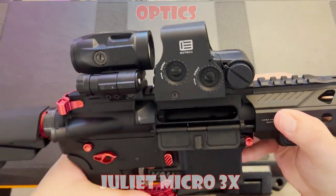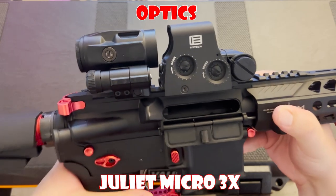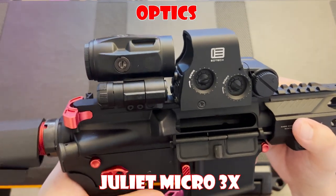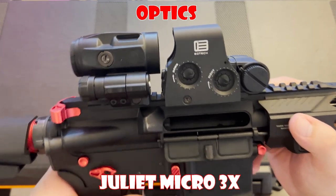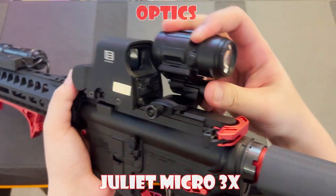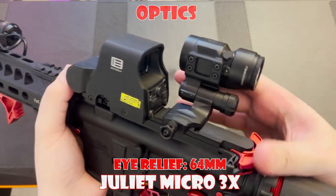Moving on to the Juliette 3x magnifier — we've talked about it extensively in a recent video, but here's the TLDR: the Juliette is a lightweight micro 3x magnifier that gives you a crisp and clear sight picture. It's easy to adjust with a simple push of a button and has an eye relief of 64 millimeters.